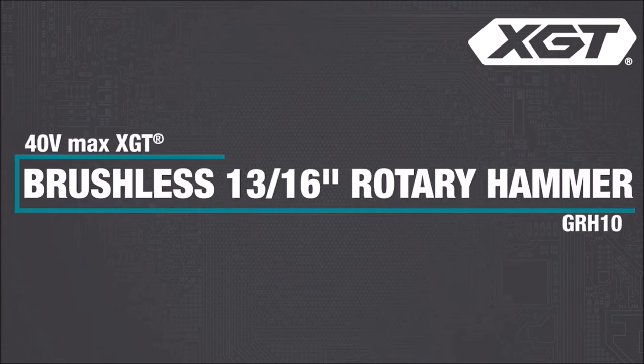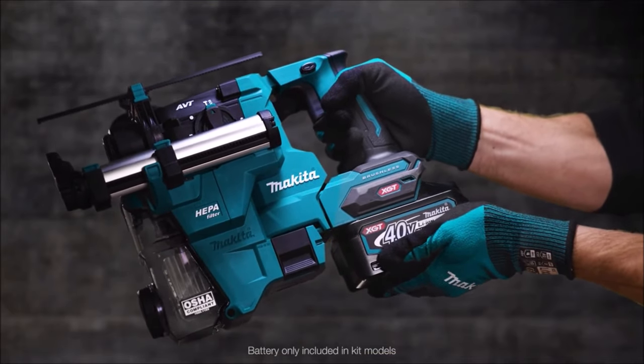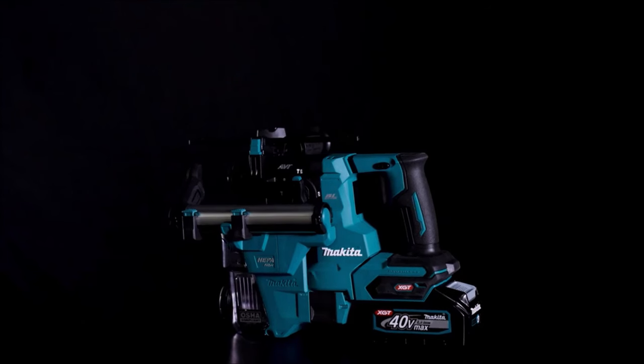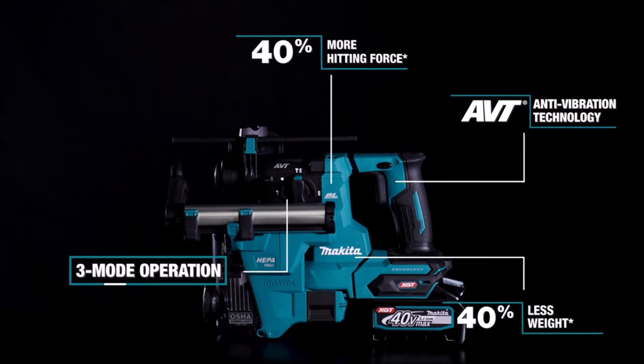Number 10. The 40V Maxx GT Brushless Cordless 13/16-inch SDS-Plus AVT Rotary Hammer Kit with Dust Extractor, AWS-capable, GRH10D1W, offers a cordless concrete solution for heavy load applications, delivering power, speed, and runtime comparable to corded tools. Powered by a 40V Maxx GT battery and a Makita-built brushless motor, it provides up to 40% more hitting force. The variable speed dial and trigger allow users to match speed to the application. Featuring active feedback sensing technology and anti-vibration technology, it ensures safety and reduced vibration. Extreme Protection Technology enhances durability in harsh conditions. The dust extraction capability, OSHA Table 1 compliance, and auto-start wireless system maximize efficiency and productivity.